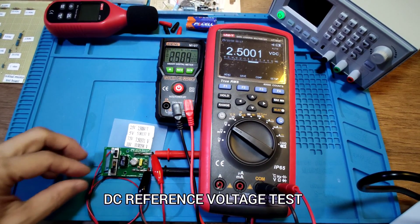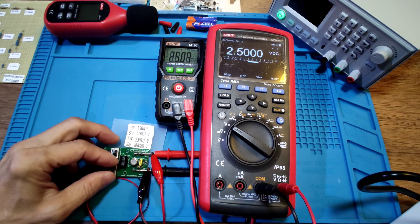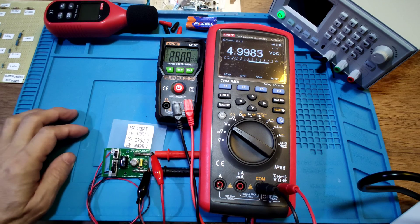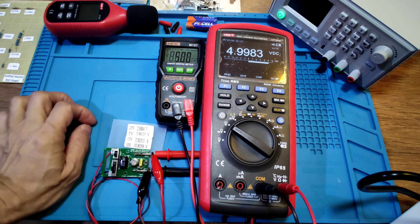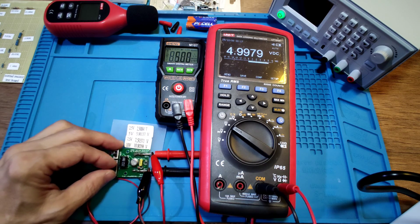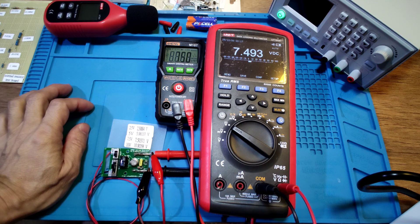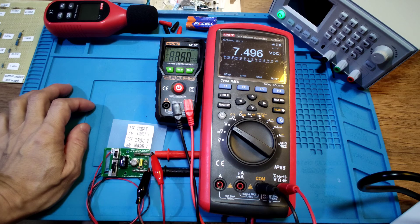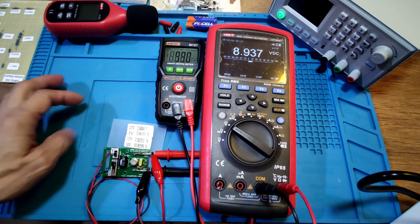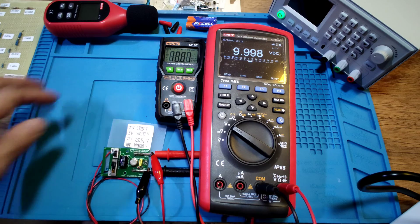DC voltage test: 2.5V input shows 2.5V, then 3.5V. 5V input shows 5V. 7.5V input shows 7.5V. 10V input shows 10.01V. Okay.